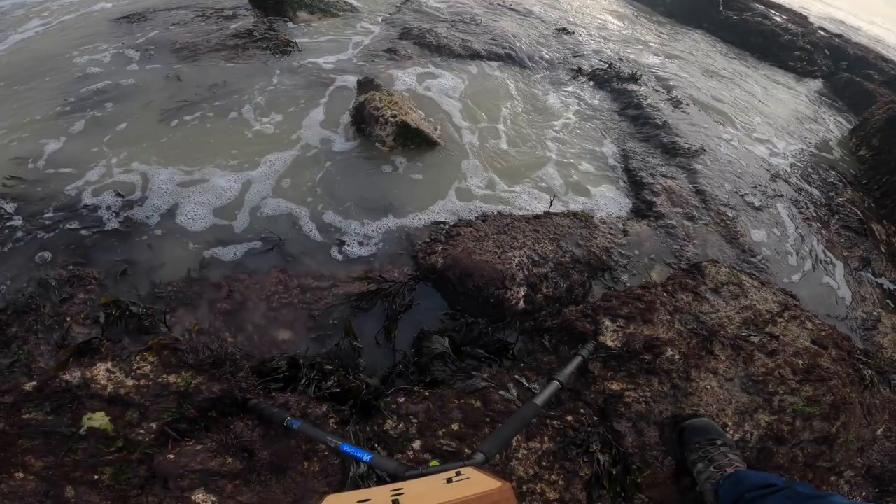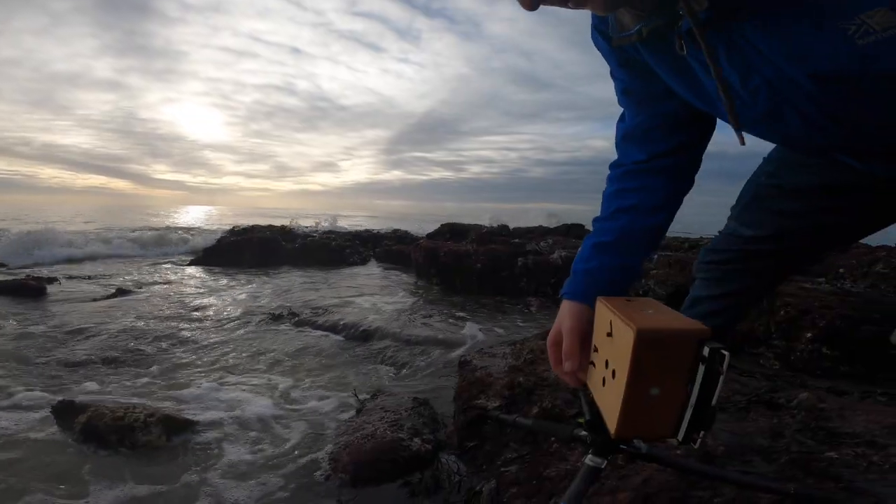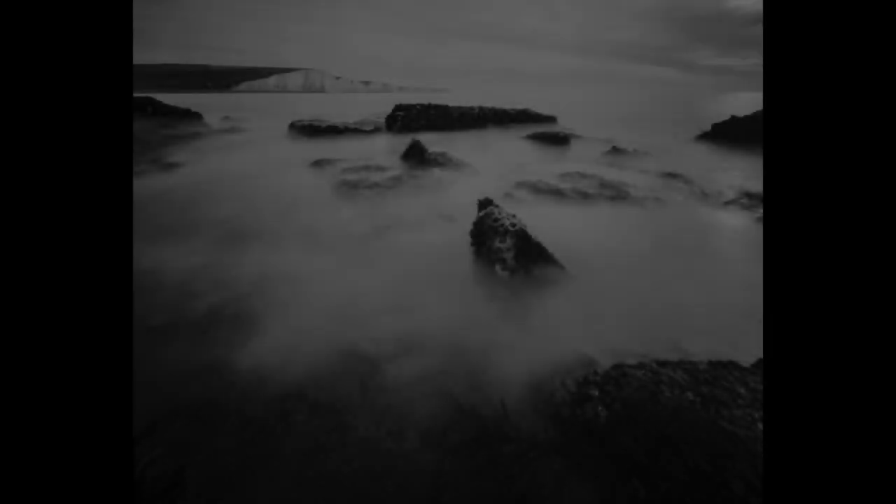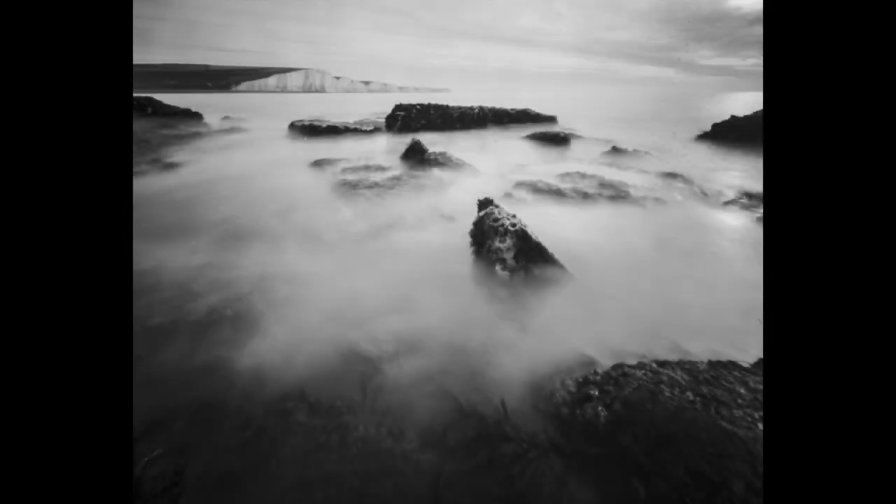Another problem — I removed the dark slide and hadn't actually realised the shutter was already open. This is something I normally check all the time on my 0.45, and I had checked on the other shots, but I think after messing up the last couple I lost focus. The photo still came out actually quite nice, though, and I'm really pleased with it.